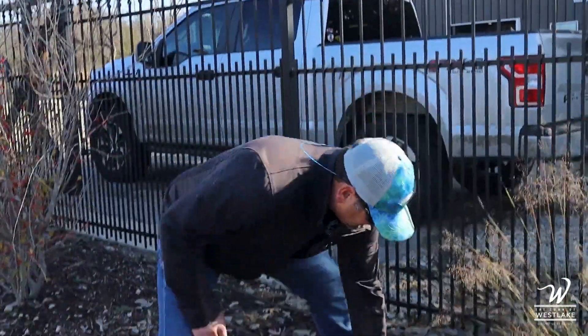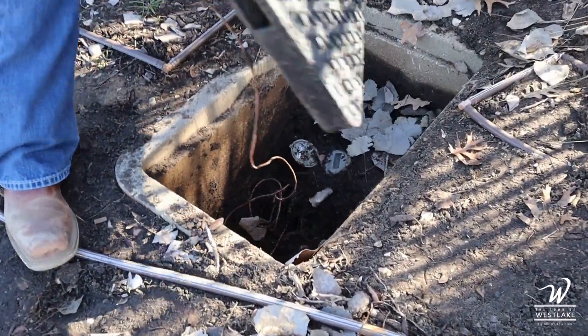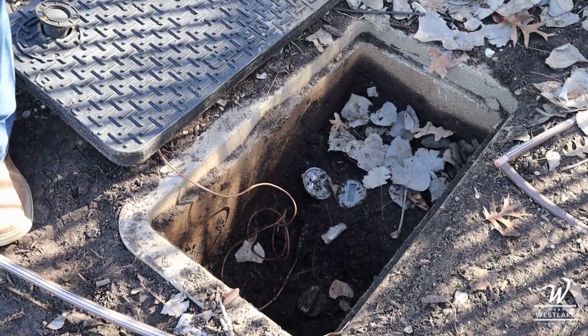So here you go — I'm going to lift the box up. Be careful, there's a wire here you don't want to break. That's just there so we can read the meter.